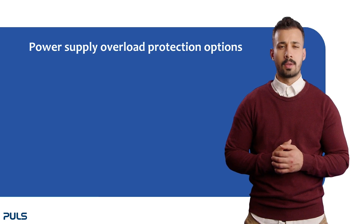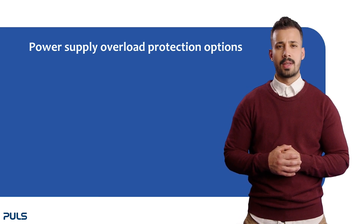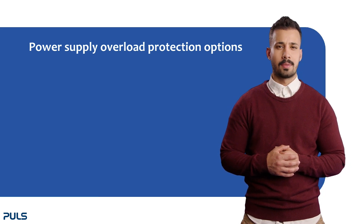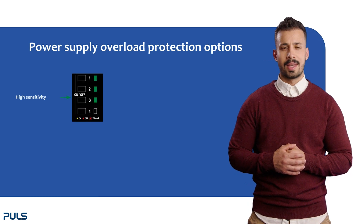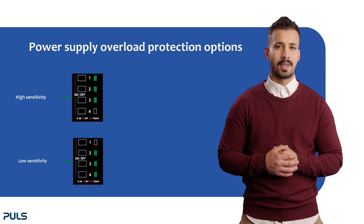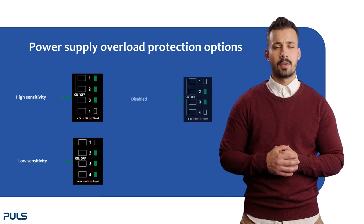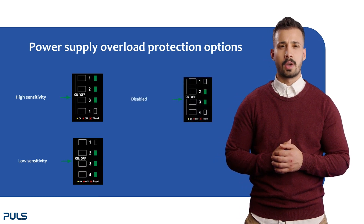Now moving on to the power supply overload protection mode. The overload protection avoids voltage dips caused by overloaded output channels. There are three options. Option 1: high sensitivity mode — the default for standard use with sensitive loads such as PLC controllers or sensors. Option 2: low sensitivity — choose this for capacitive loads and devices not sensitive to short voltage drops. Option 3: Disabled — use this for huge capacitive loads and devices not sensitive to supply voltage dips.